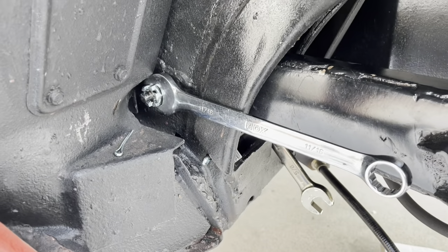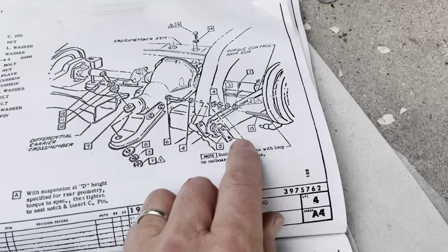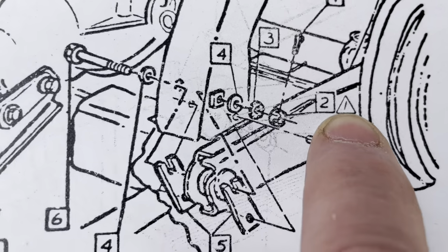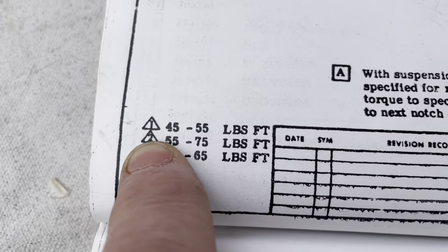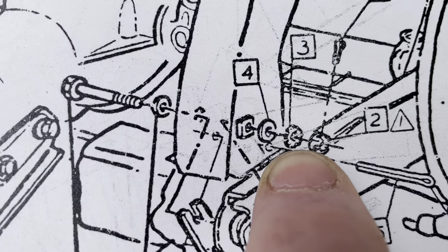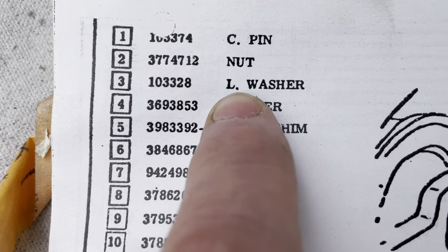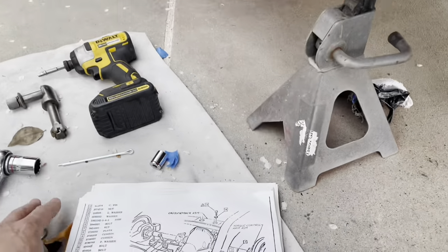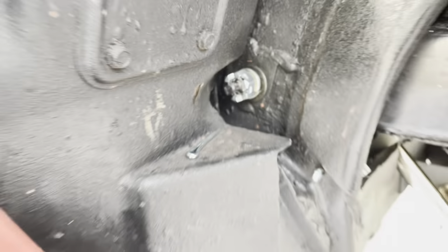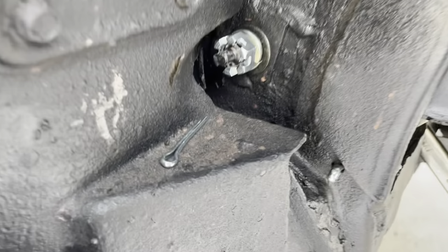Here's a couple of interesting things I found. One is the torque spec for the castle nut — 45 to 55 foot-pounds, which seems like a lot to me. The other interesting thing is that the diagram shows a lock washer on there. I don't remember it coming with one, but I have some grade-eight lock washers that fit, so I put one on there. 50 foot-pounds seems like a lot, but I'll get it tight and then put in the cotter pin.